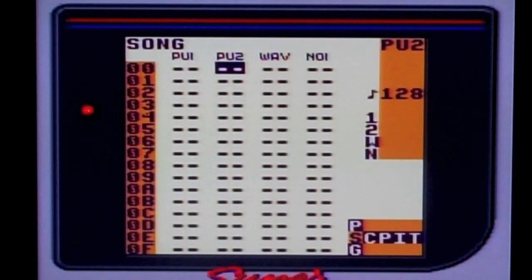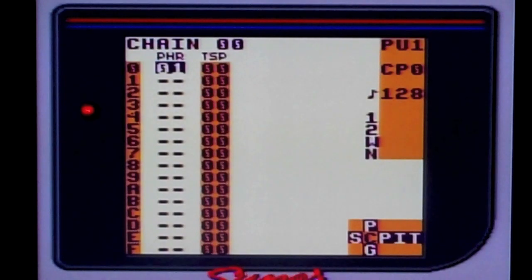When you turn on Little Sound DJ, you'll see these four channels. The first is Pulse 1, the second Pulse 2, the third Wave, and the fourth is the Noise. So I'm going to create a chain in Pulse 1.